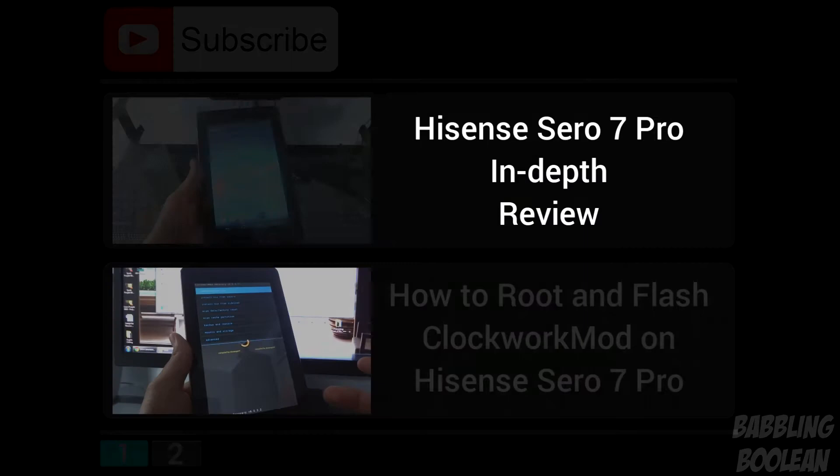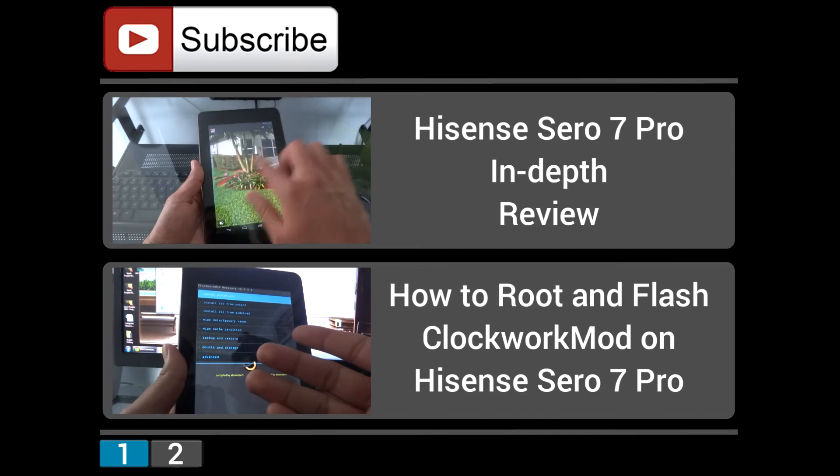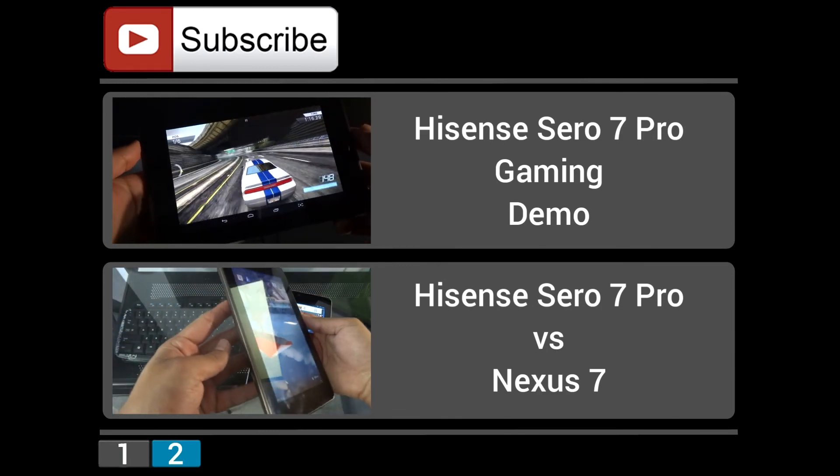But I hope this gives you guys a good example of what to expect from this tablet in terms of cameras. I'm not going to do a low lighting test with the front-facing camera — there's no point. Because if you're ever video chatting, the lighting situation should be good in the first place. So I hope you guys found this video useful. If you did, be sure to check out my website in the description below, hit the like button, it does help. Subscribe, and thanks for watching. See you next time.